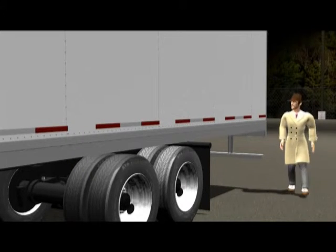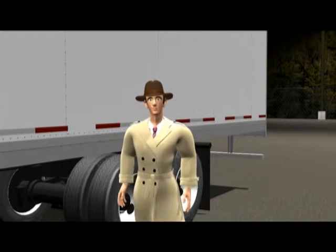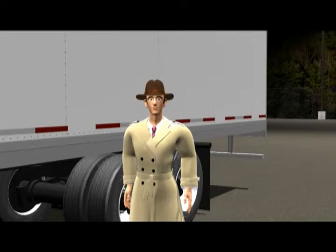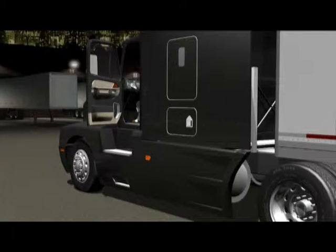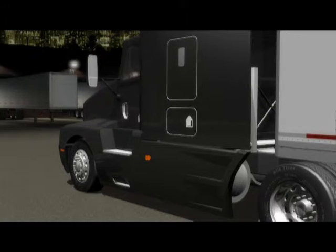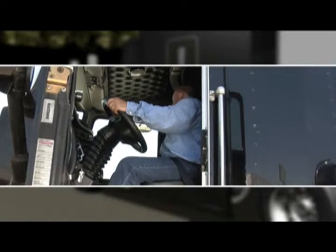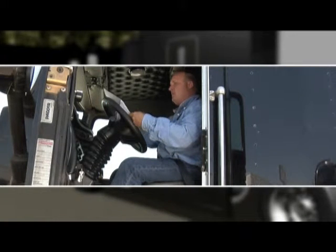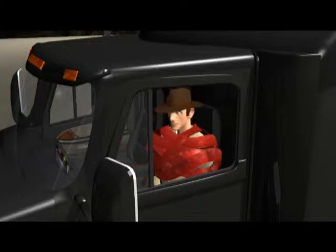Walk around the trailer. Of course, so that brings us to step seven. Step seven is all about the air brake system. But it's also the time to get back to the cab, turn off the lights, and make certain all loose articles are secured. Additionally, make sure you have all your required trip documentation, required permits, trip manifests, your CDL, and Department of Transportation medical card.